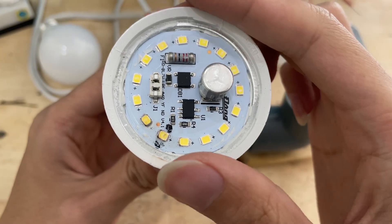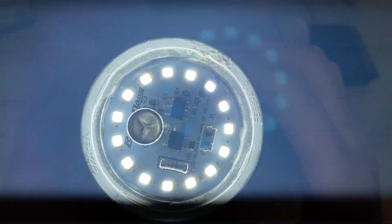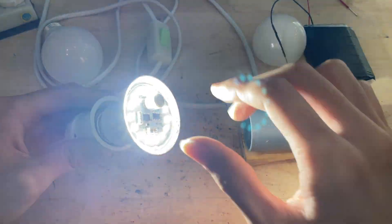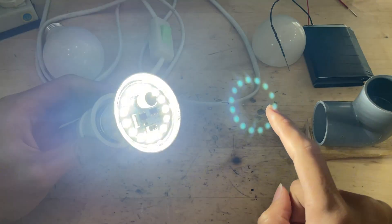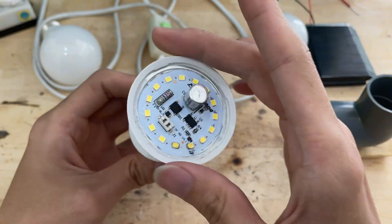It's amazing how such a simple setup — just a paper clip and a Samsung battery — can become a powerful little testing tool. With this DIY tester, I can quickly check each LED chip without needing any expensive equipment. It's a perfect example of clever simplicity: a tiny, low-cost solution that makes troubleshooting fast, effective, and surprisingly satisfying.